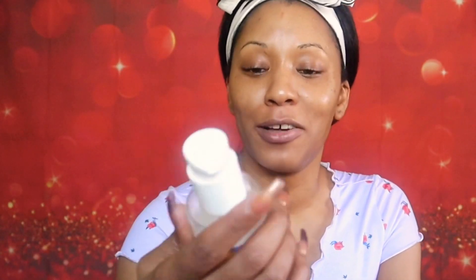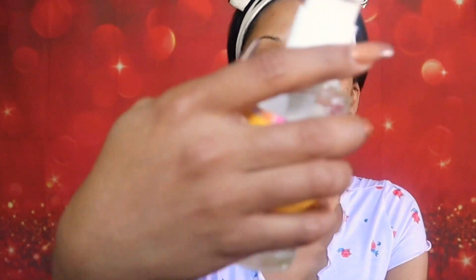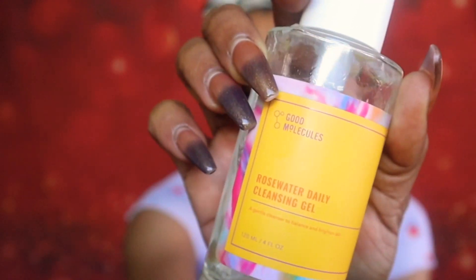Before I apply any type of products to my skin, I usually wash my face, which I suggest everyone always make sure you have a clean face. That's my number one step in any type of makeup application. To wash my face I usually use this rose water daily cleanser from Good Molecules.